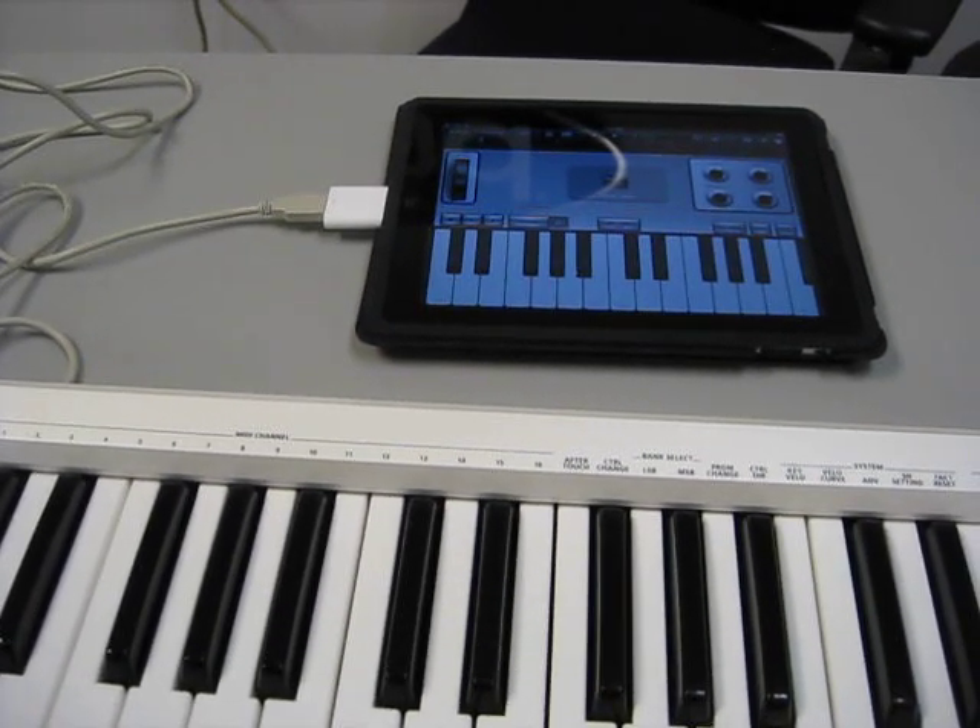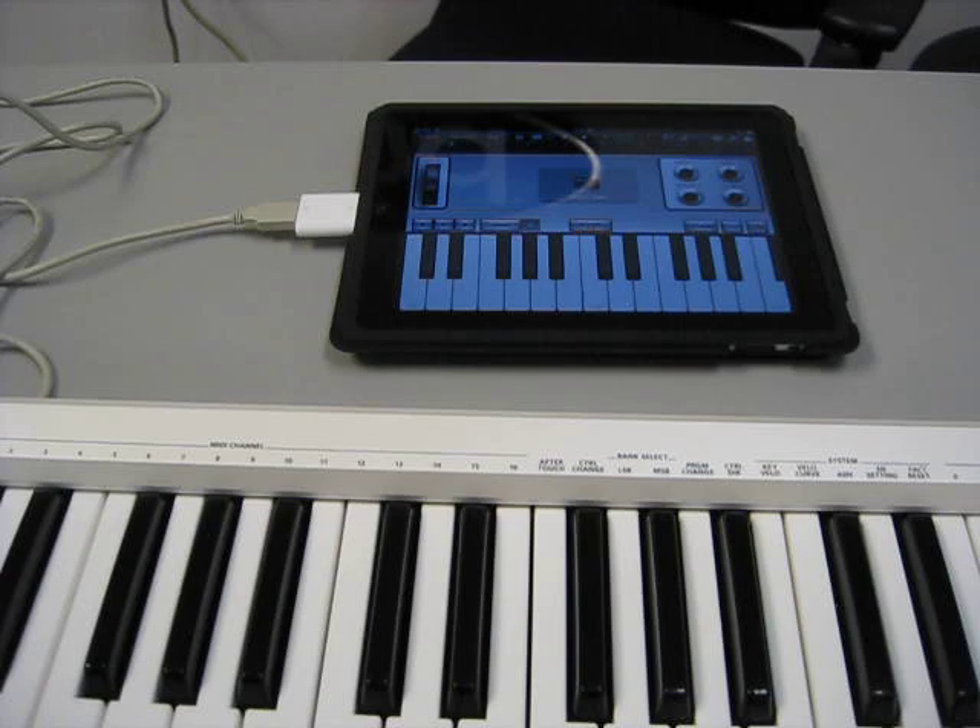So there you go — the Roland A49 mini controller, using it to control an app within your iPad. Have a good day, bye.